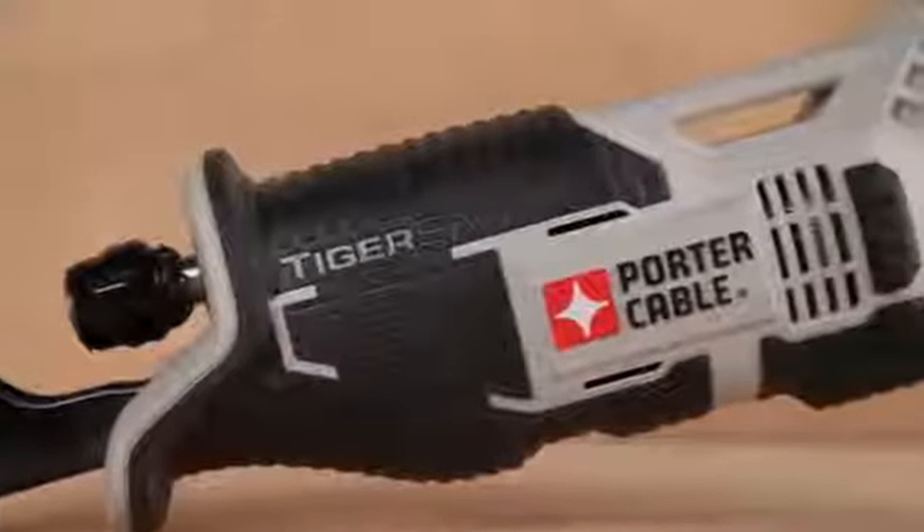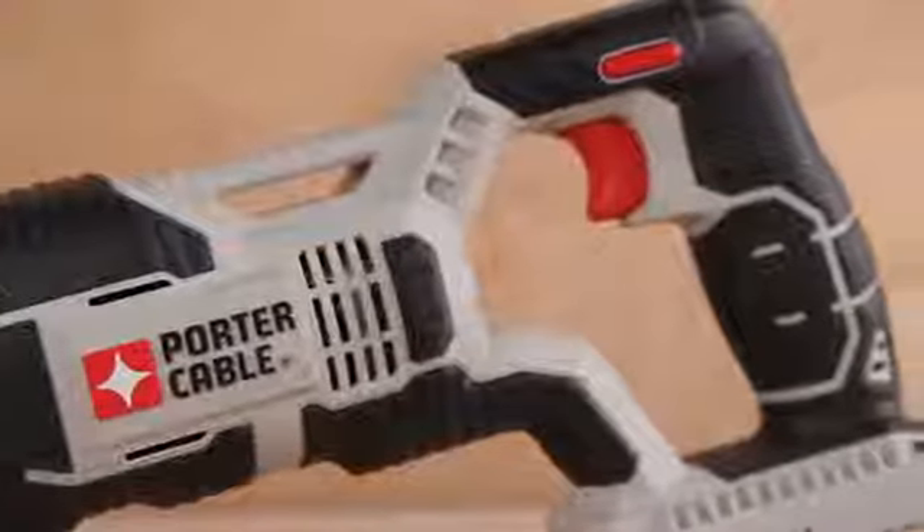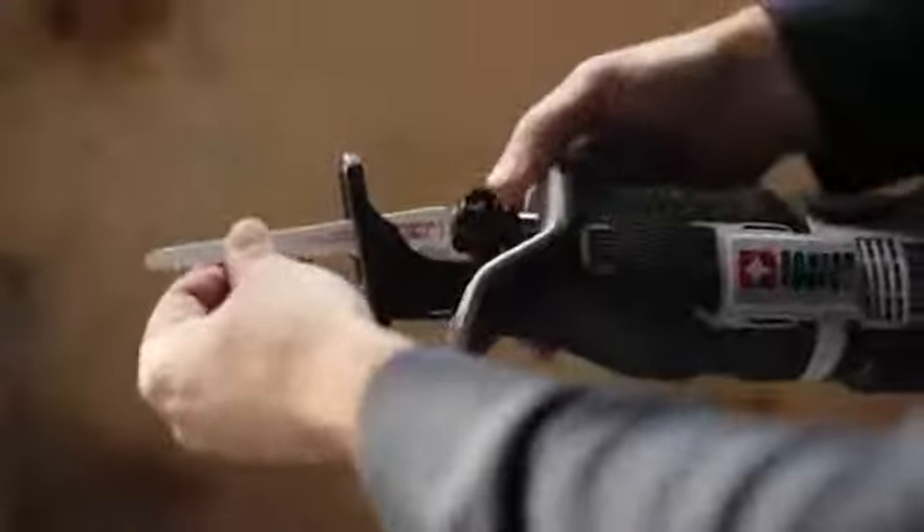At 14.5 inches in length, the PCC670 is a compact and lightweight reciprocating saw that fits in between studs and easily works in tight areas. A twist lock tool-free blade change with exposed access takes the hassle out of blade changes.